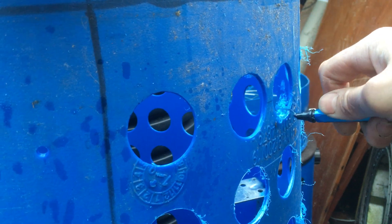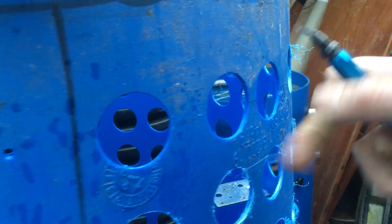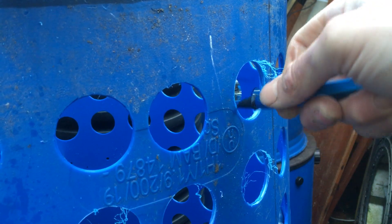This one's slightly more difficult because it's quite thick. You've got a raised lettering in there as well.